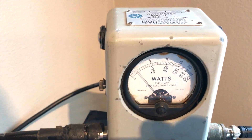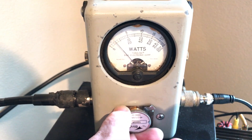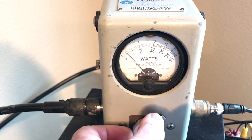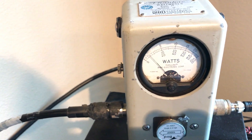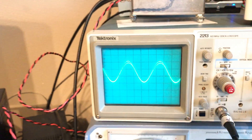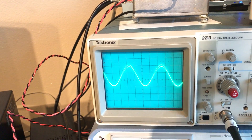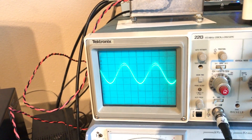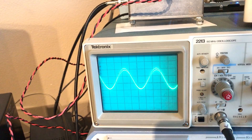You could use this old Bird 43 — it doesn't really tell you very much except it tells you your forward and reverse power, which shows it's not bad. But it doesn't really tell me what to do about it. Whereas this Scope Match does — this tells me exactly my impedance and also tells me my resonance as far as the phase of the antenna is concerned.